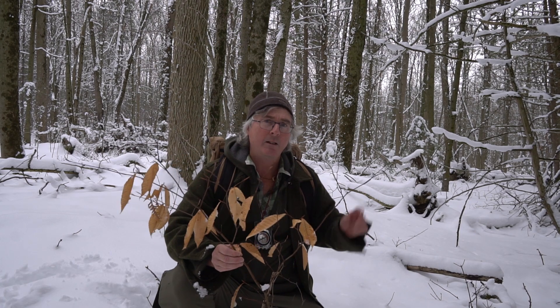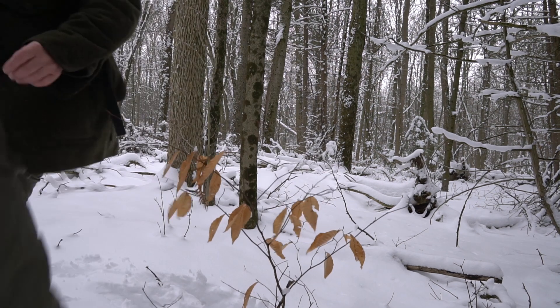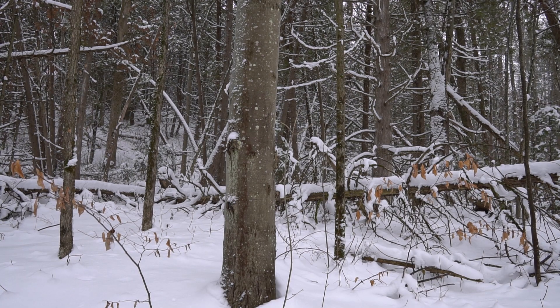You know what you call a small little beech tree? A son of a beech! That right there is a blue beech — very cool.